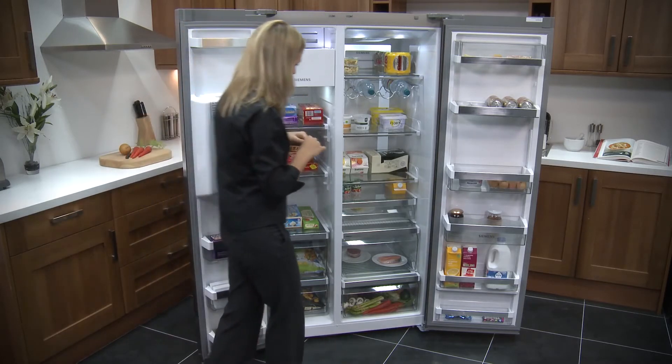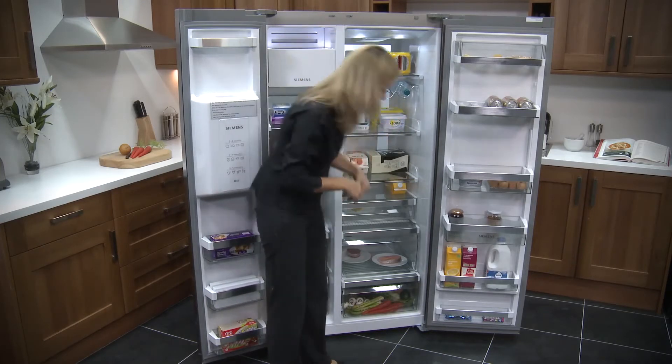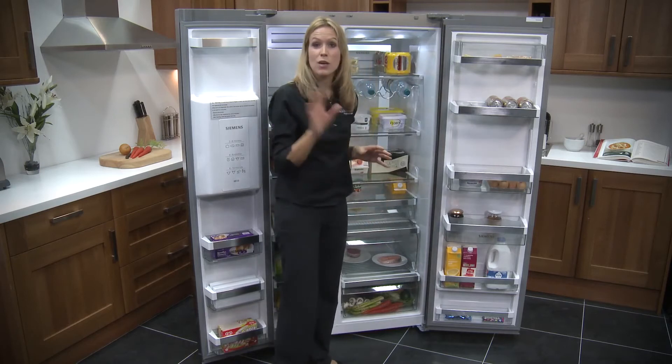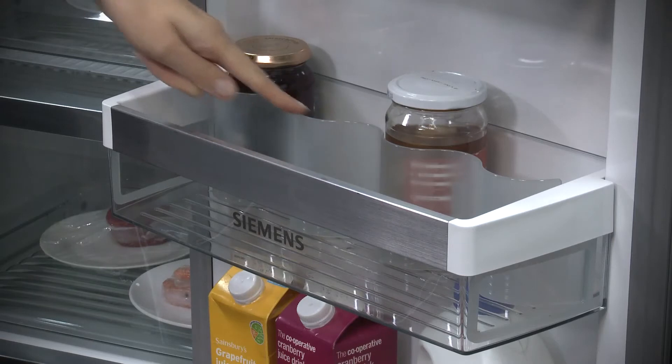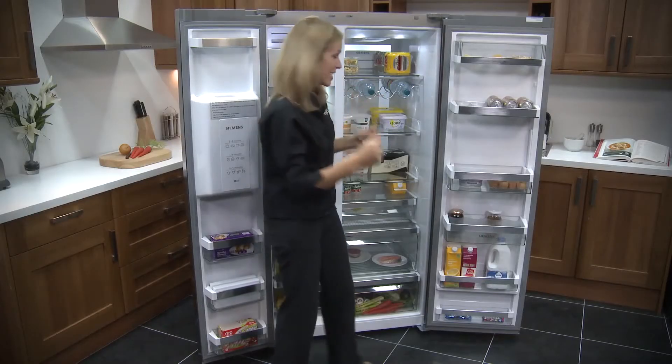Have a closer look at the fridge, and they really have made use of every part of here. Even in the bottom you've got a little storage compartment for any treats — maybe to help yourself or the little ones can help themselves. You've also got the divider here, which is great to separate your piccalilli from your raspberry jam, and have a look at this — this is so flexible.